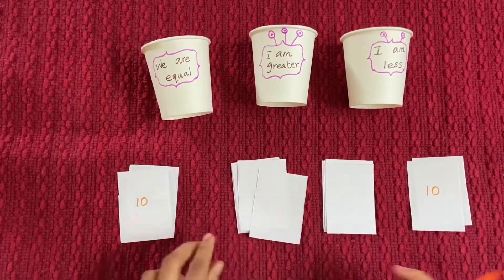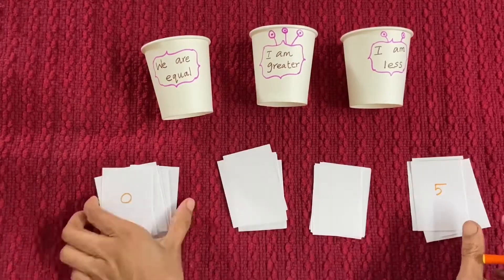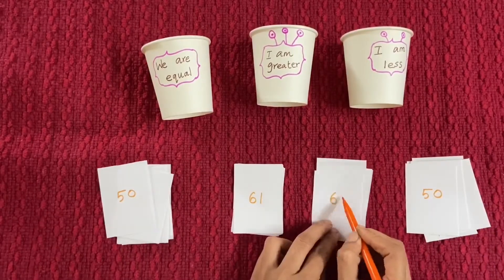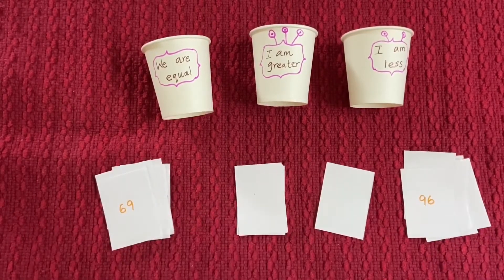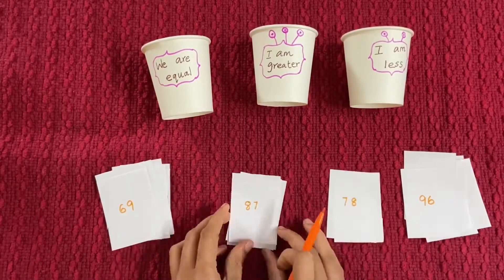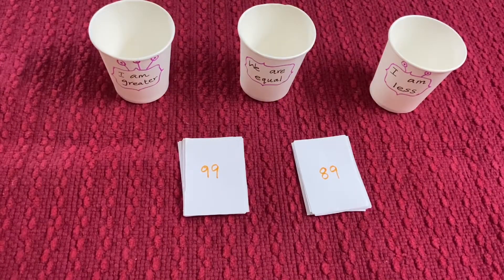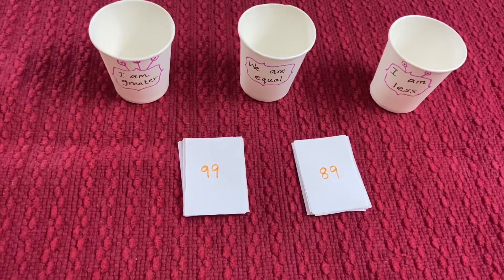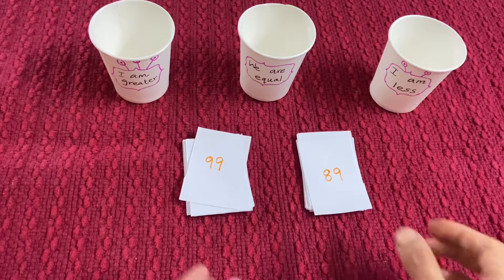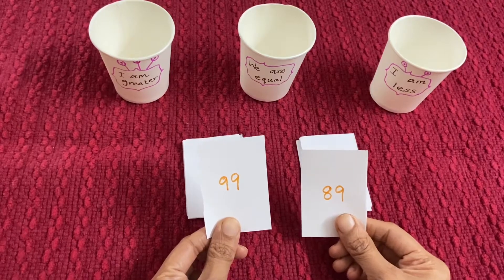Take two sets of 16 pieces of paper and start writing numbers randomly. Place all three cups on the mat — this is 'I am greater', this is 'We are equal', and this is 'I am less'. Here I have placed two sets of cards with numbers written on them. The child has to pick up two cards, compare the two numbers, and decide where they will go.